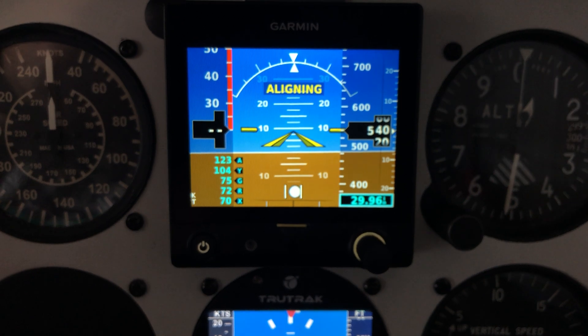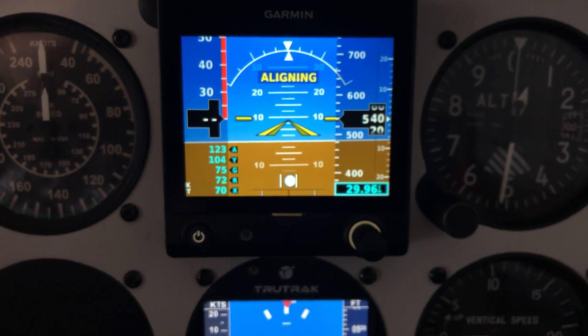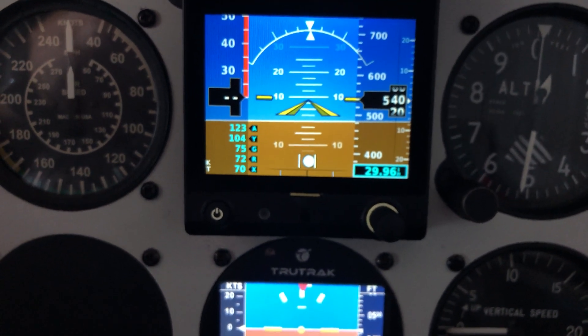Firmware 8 — it was 6.85 or 6.87 — so there we go. We'll see what the battery does now because the battery was showing as not charging.